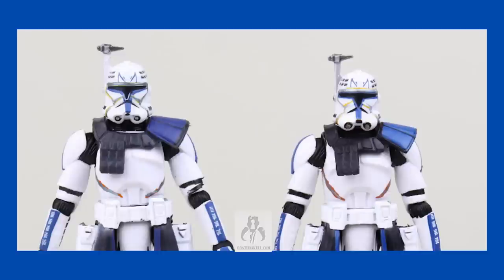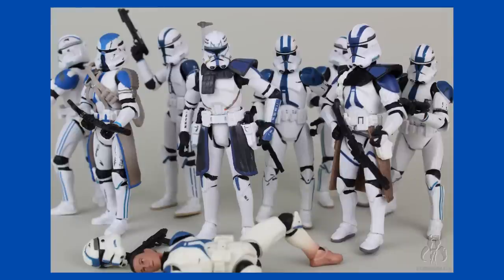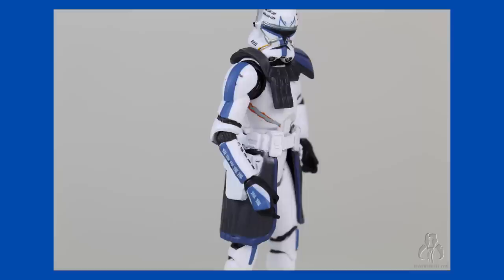Not many of the Black Series 3.75-inch line were new molds, but Rex was going to be. And with the popularity of the character, and the high level of anticipation for the figure, because it took Hasbro so damn long to finally release it, Hasbro had a chance to do something great. But instead, we got a new mold for a clone trooper that was already outdone by a vastly superior mold in the original run of the TVC four years before. Ball-jointed hips? Nope. Soft goods so he can articulate his legs? Nope. Removable helmet? Nope. These things were all available and used four years prior to this figure, but now we don't get them with a brand new mold of the most popular clone trooper of all time.